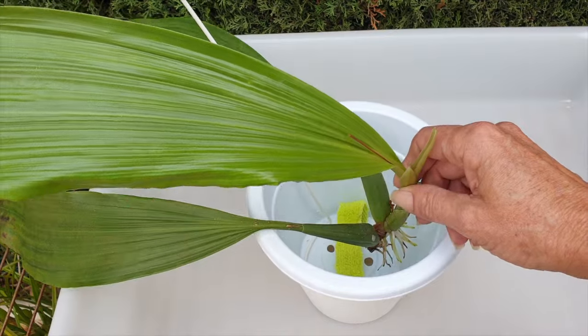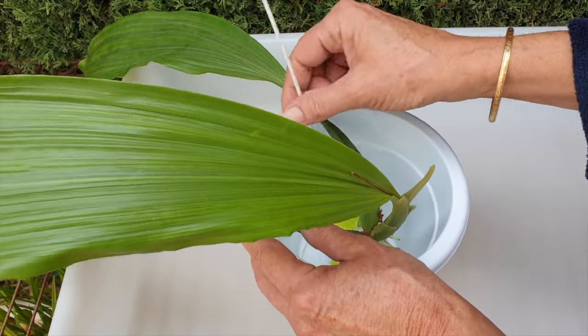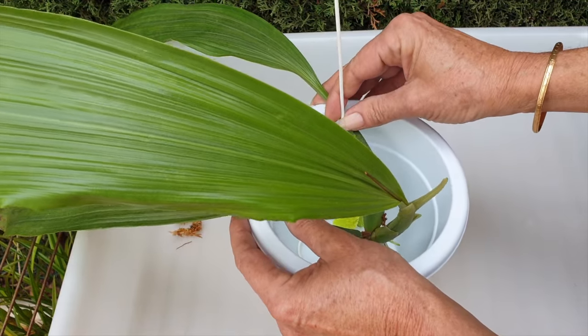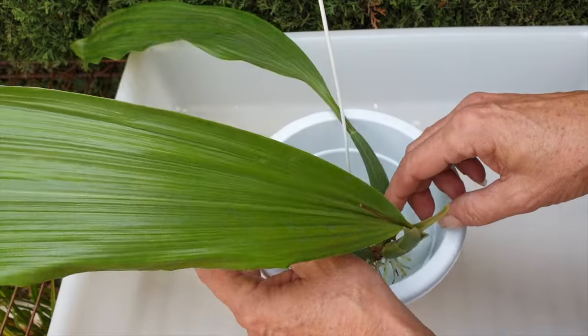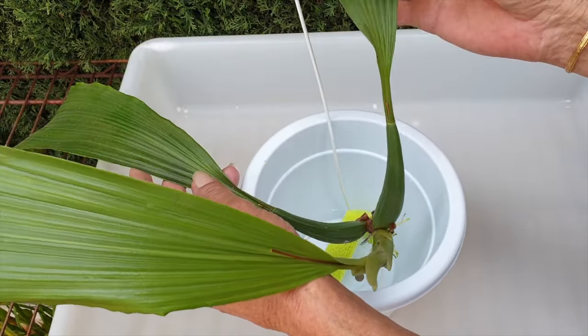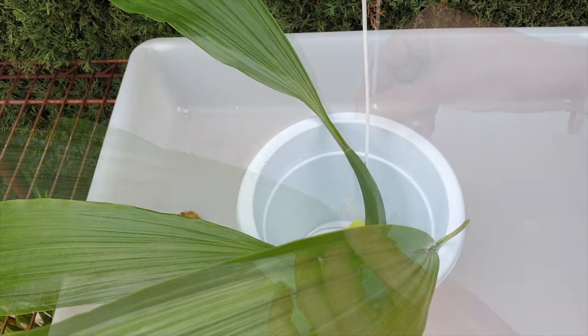I thought this was going to be a very long video but hey, it was good - there were no roots in the pot. What I'm going to do is secure the back pseudobulb to my support, fill with water, and fill with leca. Just give me a moment - I need to make sure my root tips are not going to be bashed against the edge of the pot. No bashing going on.